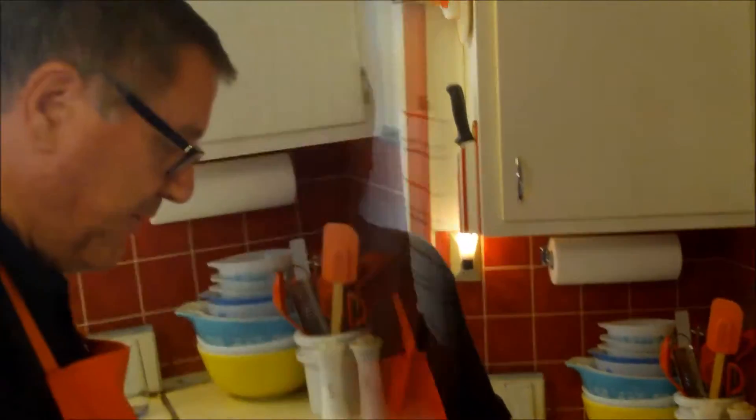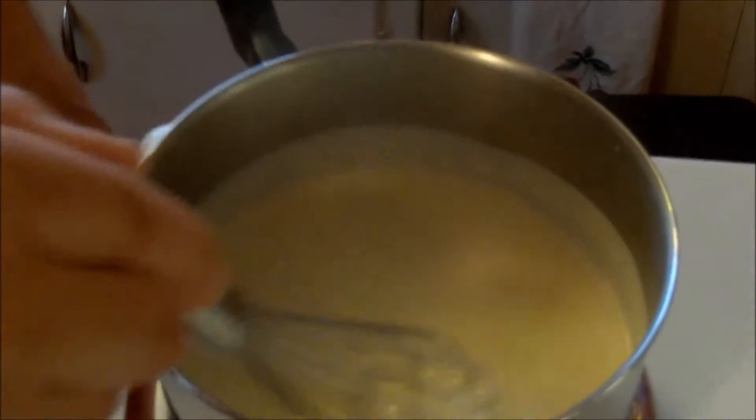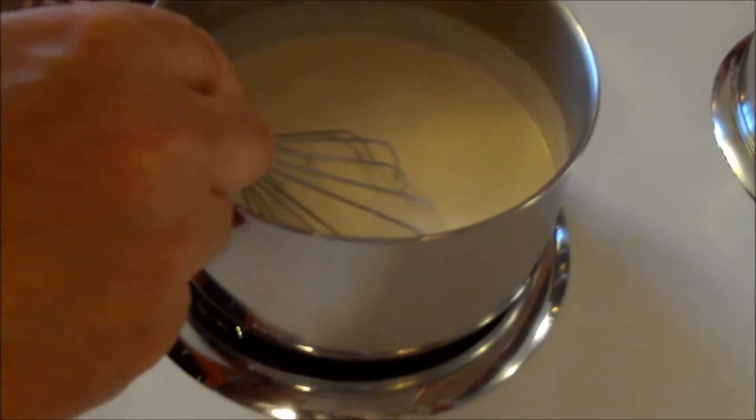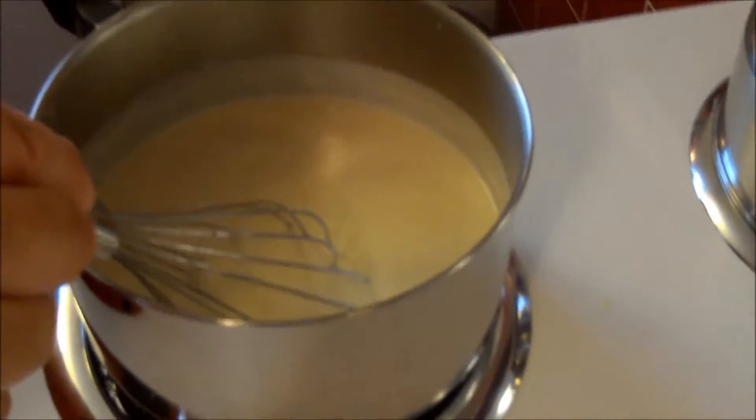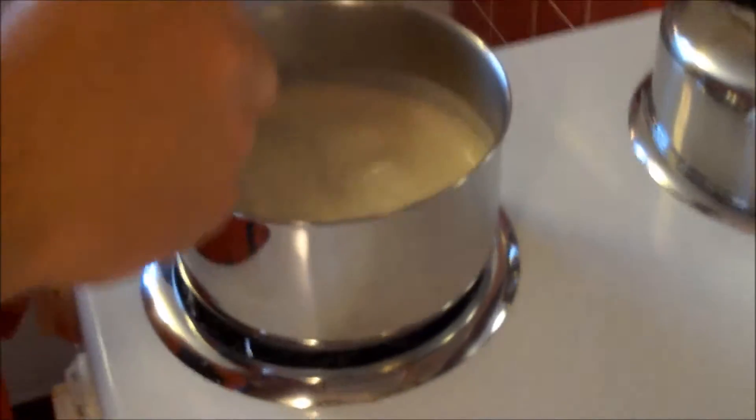Look how it's getting nice and thick and smooth — a silky kind of texture. I was joking calling it the 'diet sauce' because it's all heavy cream and butter. But it is a high-fat sauce and a high-flavor sauce. We're going to health it up by putting tomatoes and turkey on top — we'll have our vegetable and our lean meat.